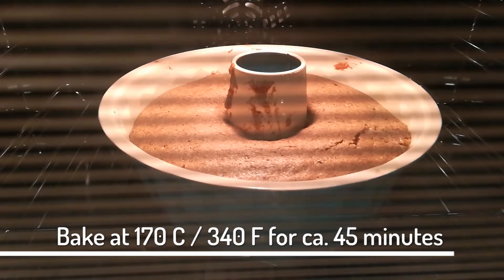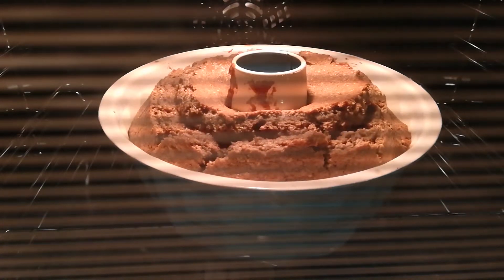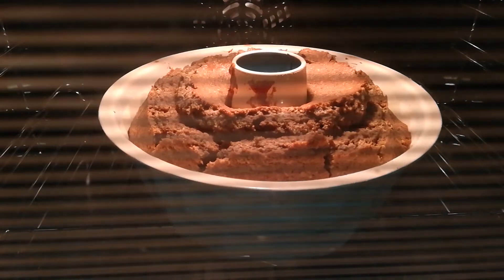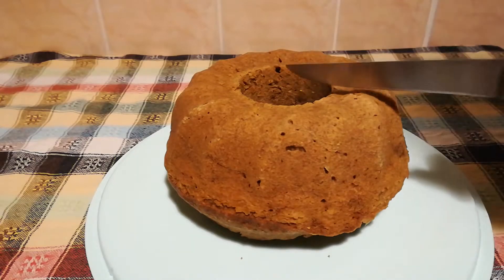Just be very careful and know your oven. You don't want to burn or have the cake raw. Once it has cooled off you can enjoy this beautiful treat. But I need to say this: the longer you let this stay, the better it tastes.